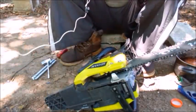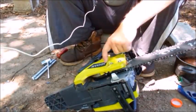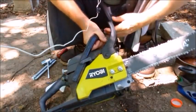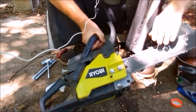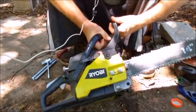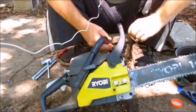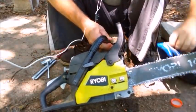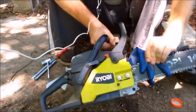The next step is to remove the clutch and brake cover. This here is your brake — anytime the chainsaw kicks back on you, this thing will click and that stops the blade from turning instantly. All you have to do is push it back to re-engage it and the blade will turn again. Be careful not to cut your hand — with the brake engaged it won't turn.